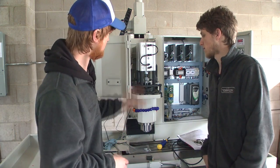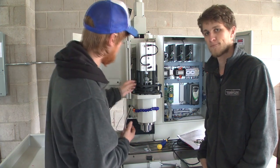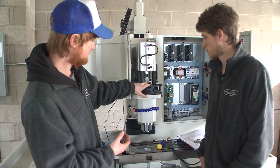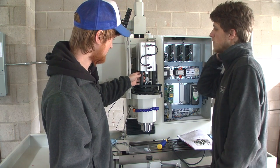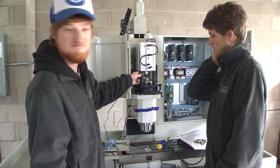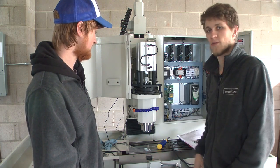I did everything it told me to. The machine was already kind of set up for some of it, but basically had to take some things out. All in all, there's some wiggle room and I don't know why that is — I don't really like that.